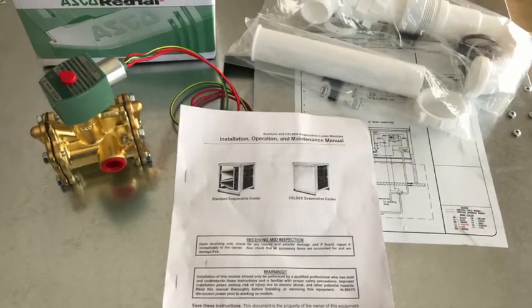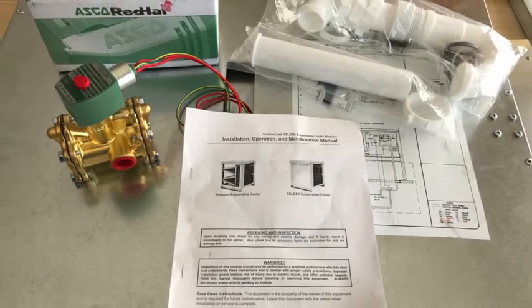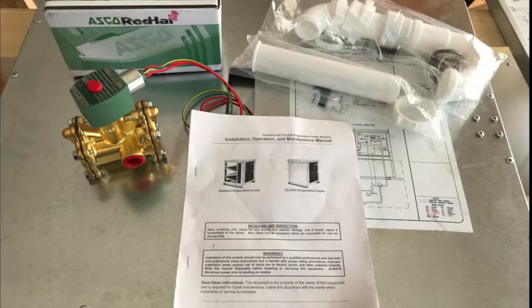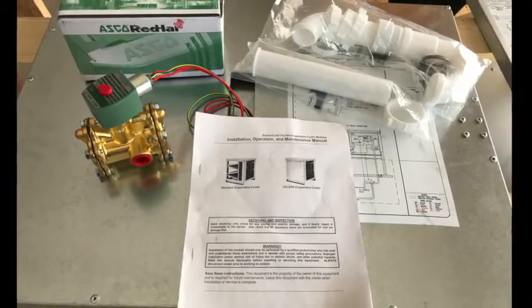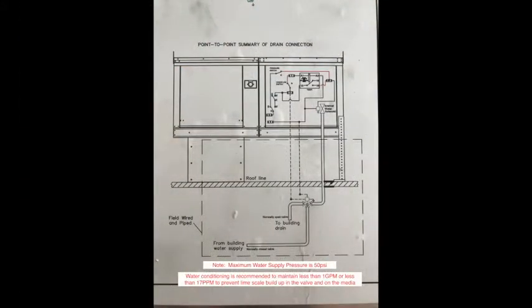When you receive your new evaporative cooler and open the door, you'll find several things packaged inside. You'll find a manual, a drain kit, and if you're in a climate where freezing is a threat, you'll also find a three-way valve. This valve is used to provide water to the unit when it's calling for cooling, but it also allows the unit manifold to drain when freezing weather occurs.